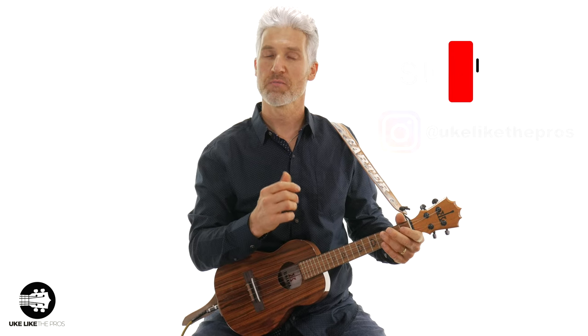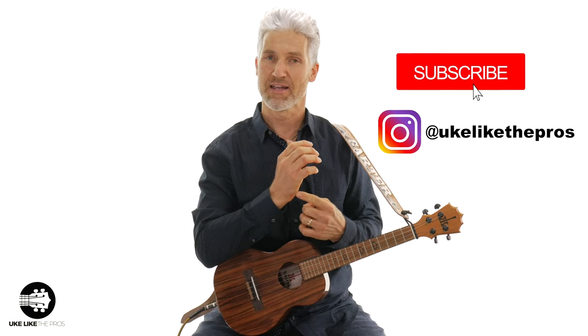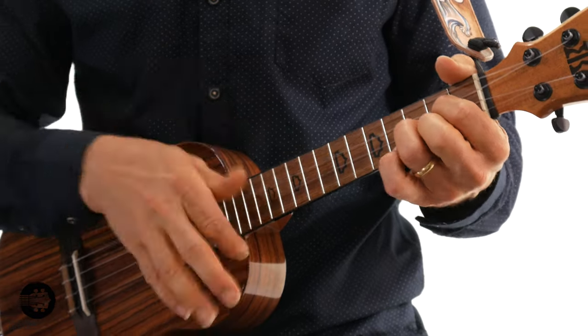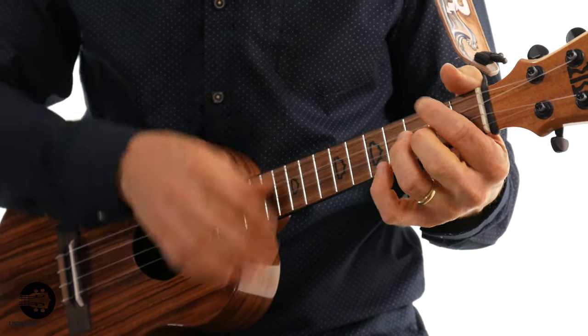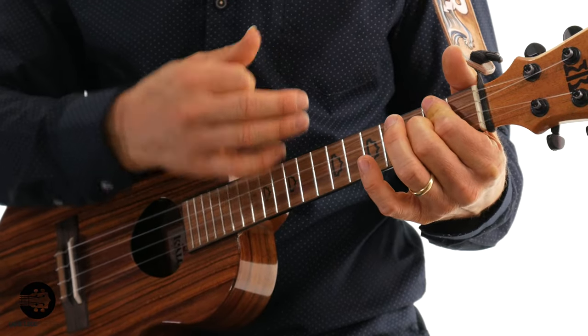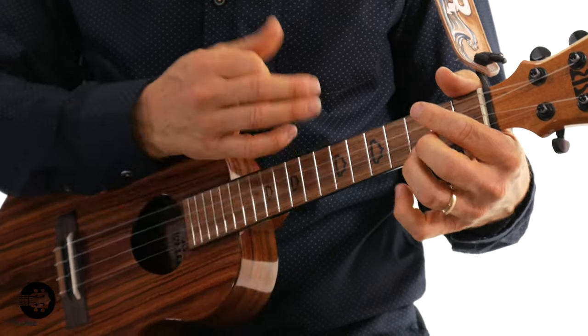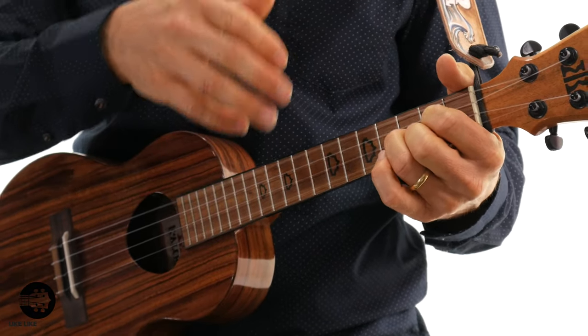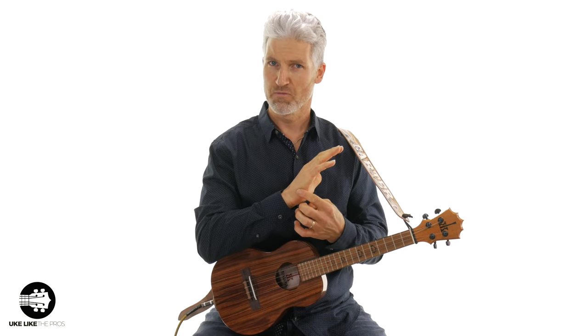In this ukulele tutorial I'm going to show you the muted strum. That's going to be a right hand — or the strumming hand — muted strum. I used a variety of muted strums, and that's with my right hand or the palm of my hand. Even if you're left-handed, it's your strumming hand. We're going to show you some real simple concepts today, just over one chord — I'm going to use the G chord for this.